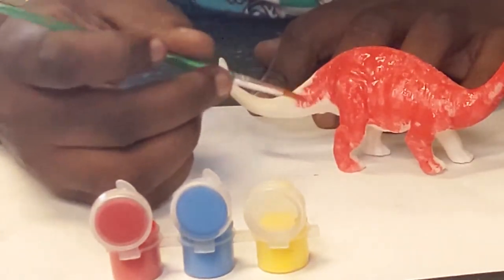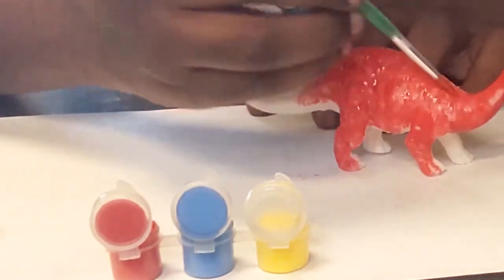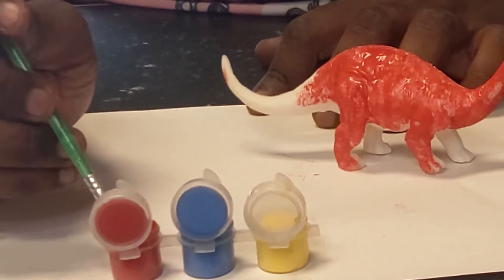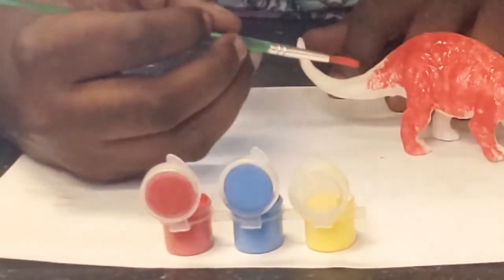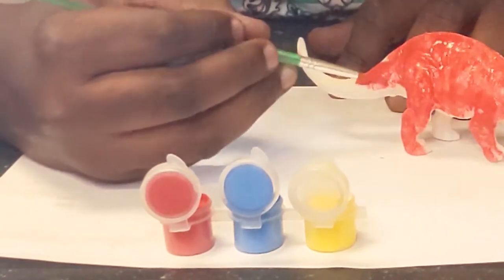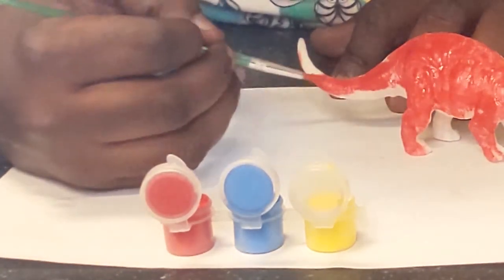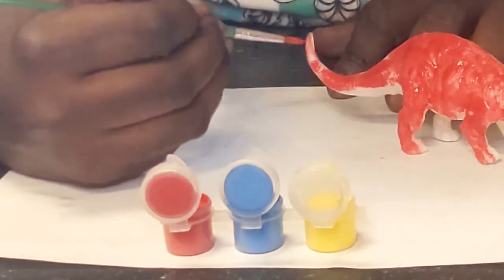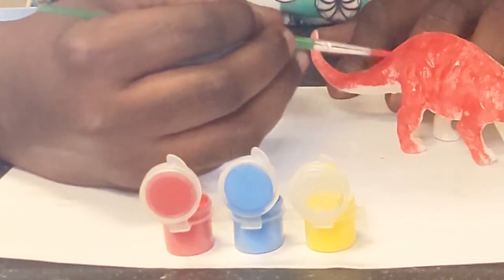I also have a cup of water with me just in case, for when I don't want to mix my colors — so I don't accidentally add green, blue, orange, or purple to this, because I have something in mind already. I just got to see it through.